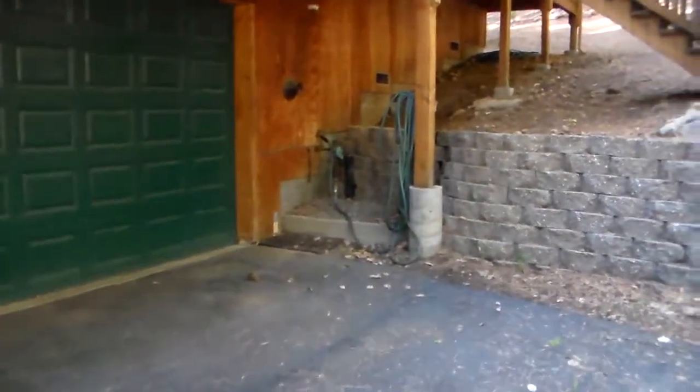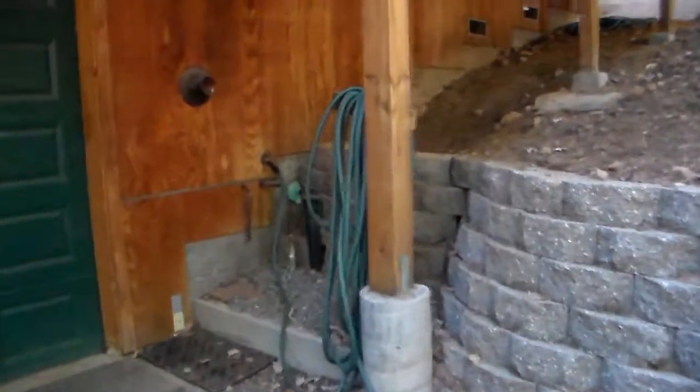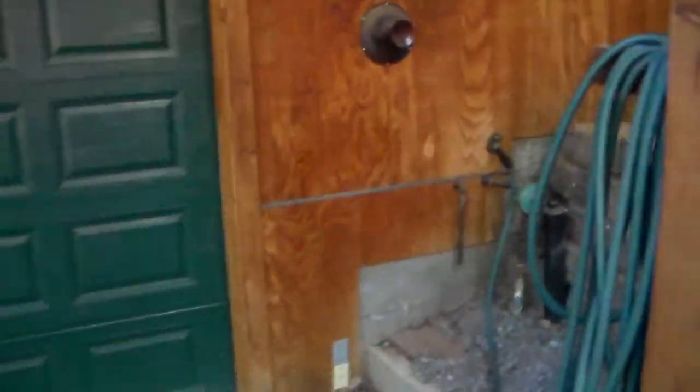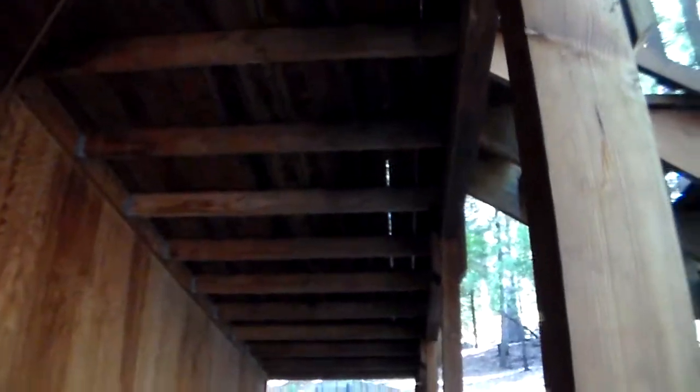This is Kevin with Dye Painting — a bid video for a restain and repaint. I'll go through what we do. Right off the bat we power wash. We try to bleach as many of the bad areas as possible. There is some bad stuff underneath this deck — not bad wood, just stain that needs to be bleached out.